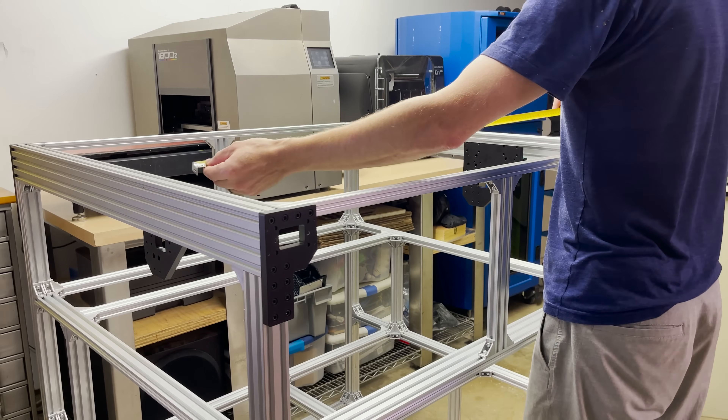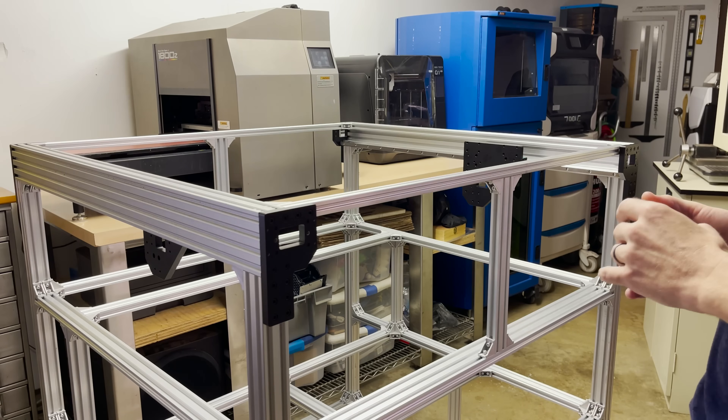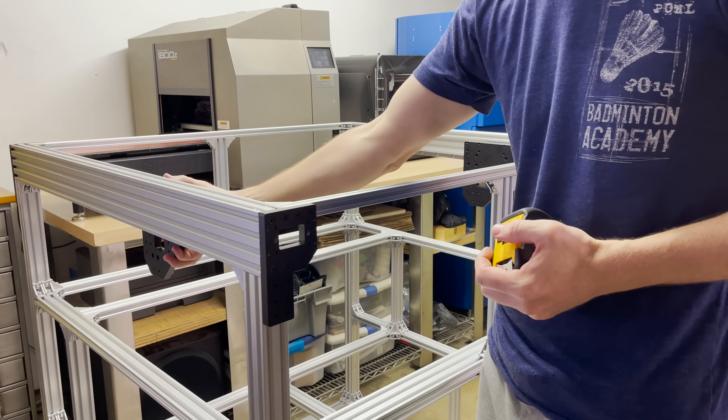I need to cut down my X-axis beam. I'm going to go slightly long and sneak up on the length since I can really only get it once to get a good fit.